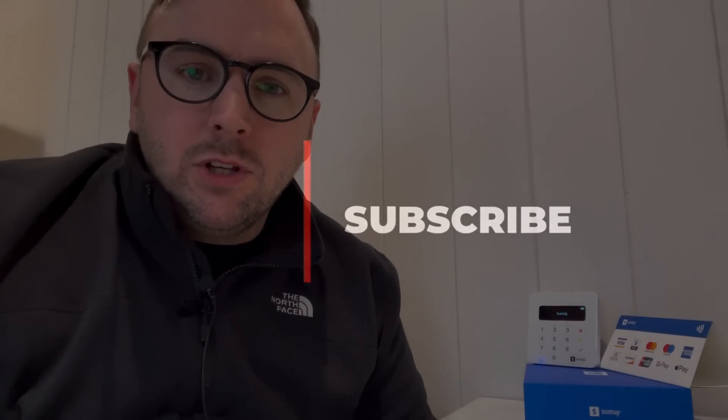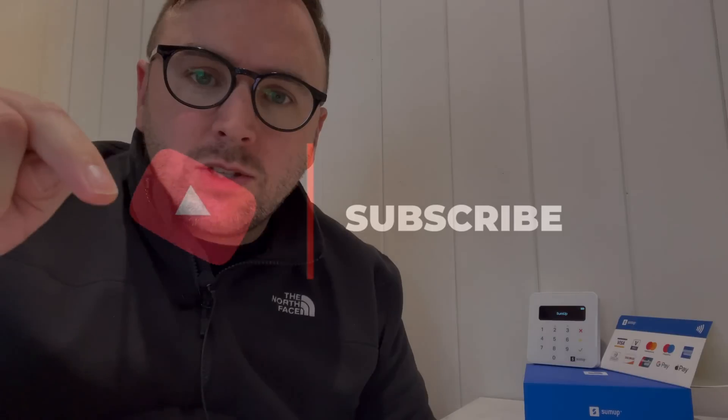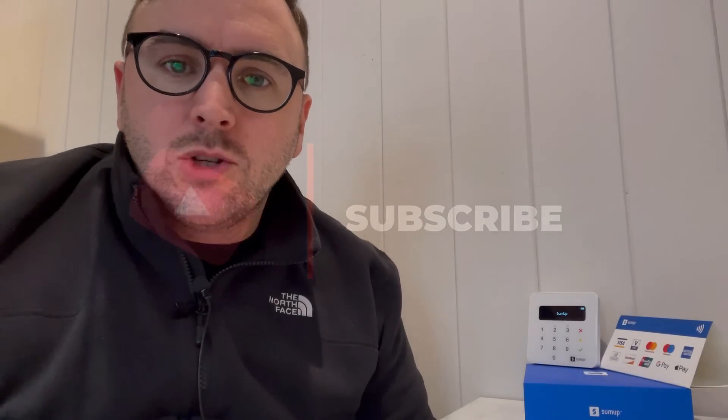Hey and welcome to another episode of the YouTube channel. If you're new here, don't forget to like and subscribe to the channel and hit that notification bell.